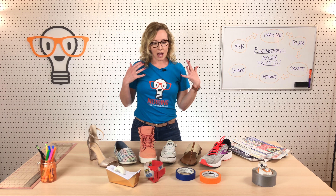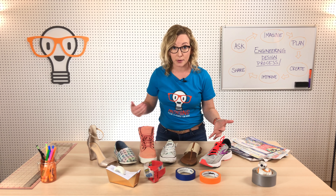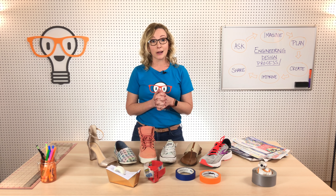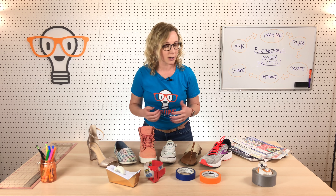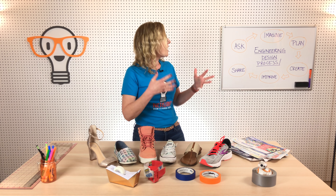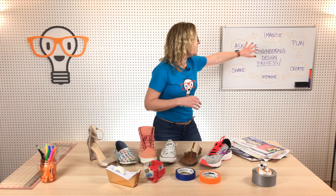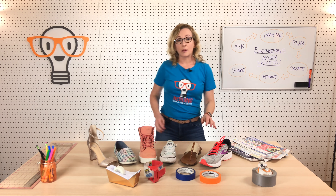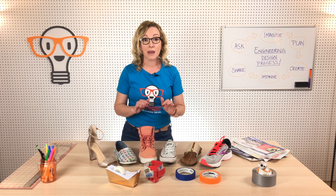Then we're going to imagine — we're going to imagine how are we going to build this shoe. You might want to do some investigation work by looking at your own shoes, that's what I did. You might want to look on the internet to see if anyone else has built shoes before — there might be information there. And once you've gotten some ideas going, then you're going to make a plan. I suggest you use paper and a pencil and draw out your shoe before you ever start building.